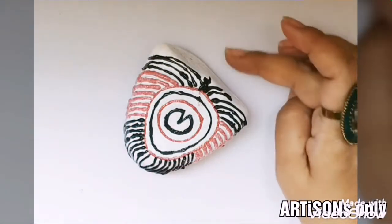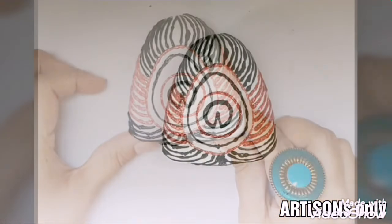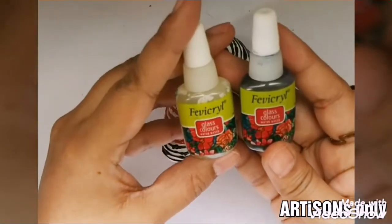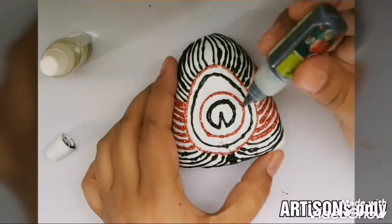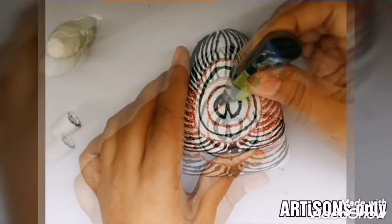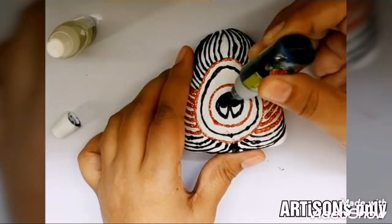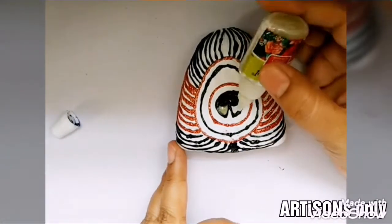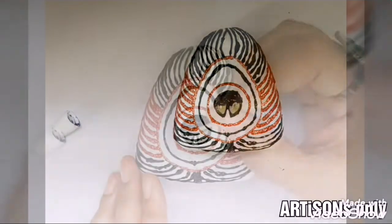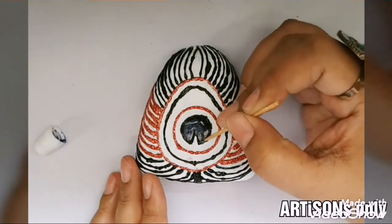Now it's time for filling these shapes with glass colors. I love glass colors because they are translucent, gorgeous, and easy to use. There are two precautions that you must take while using glass colors.